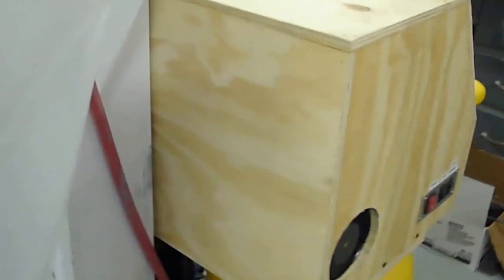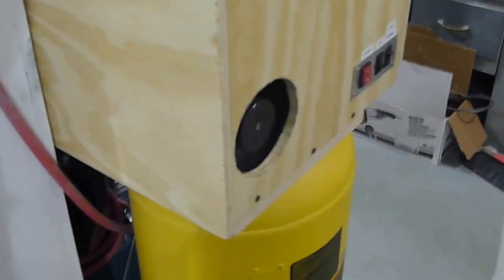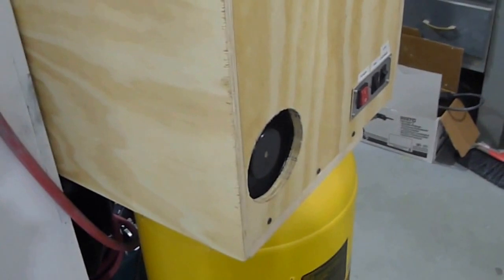I've decided to make an upgrade to my paint gun system. What I did is I took this DeWalt compressor and I've put an air box around it with a fan to keep it nice and cool and a little quieter.